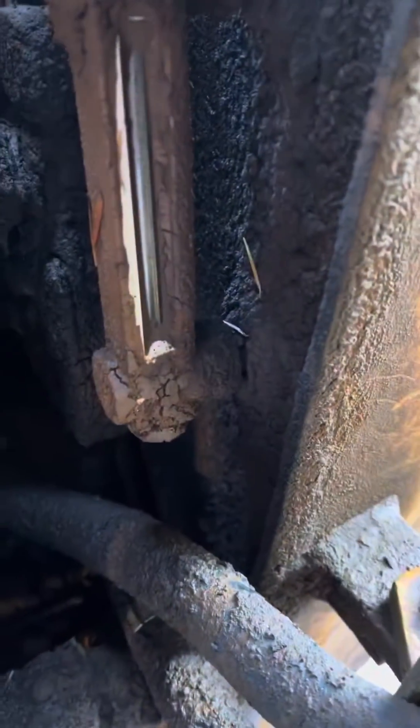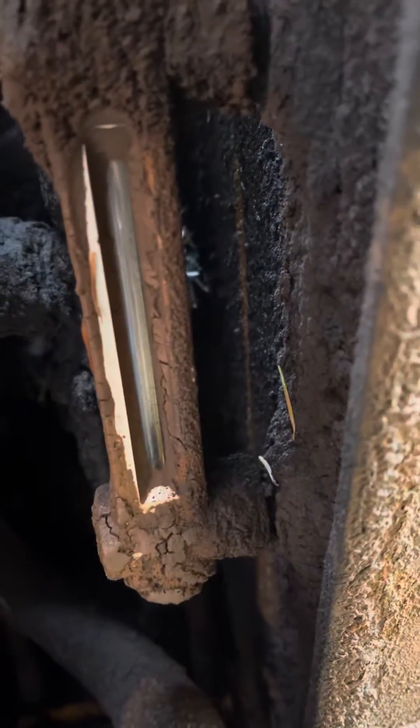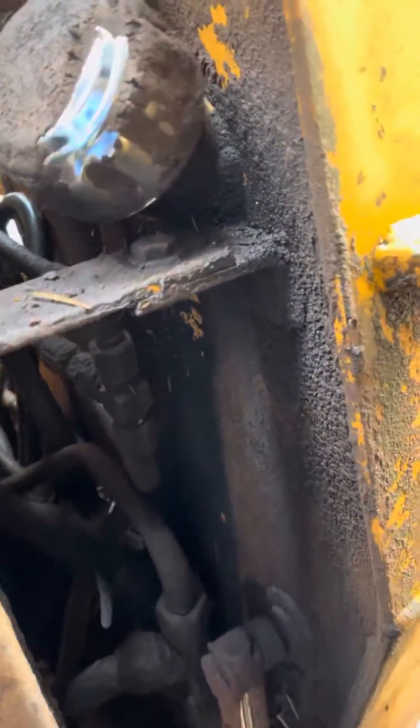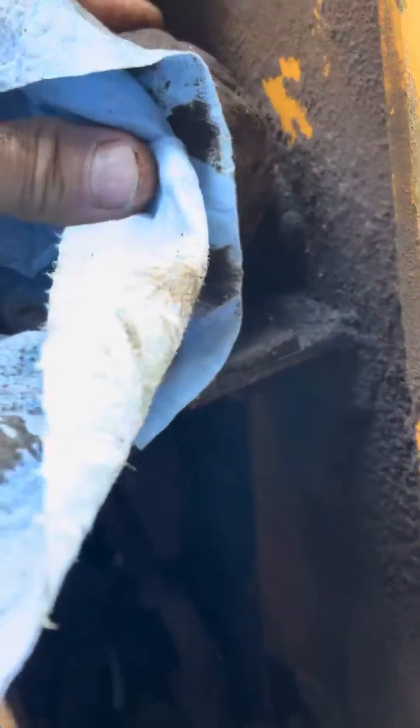Case 1840 checking in — the hydraulic fluid sight glass looks like it's full, but it's actually low. This cap has a vent on it, and you can see this hasn't been taken care of in a little while.